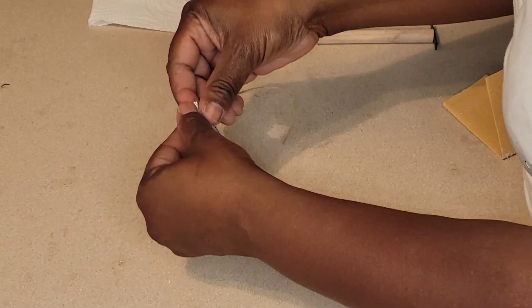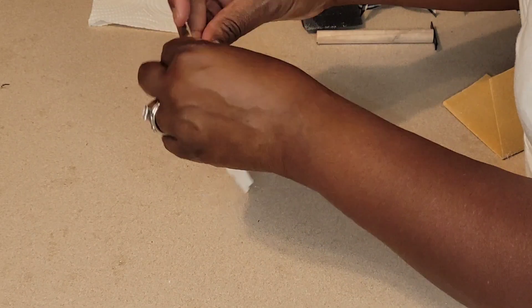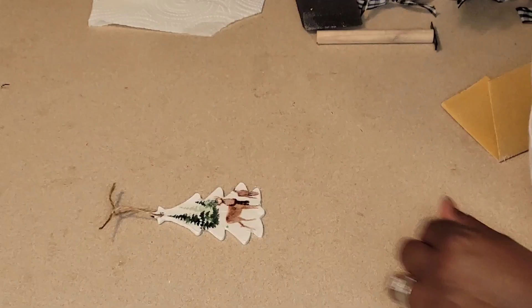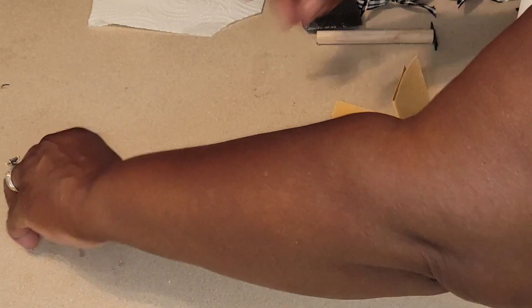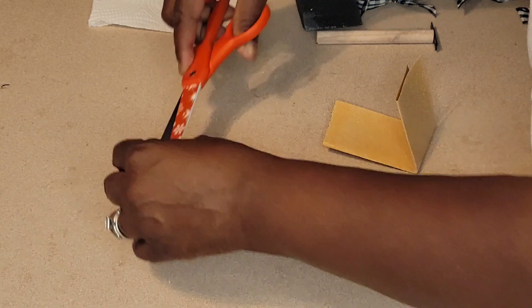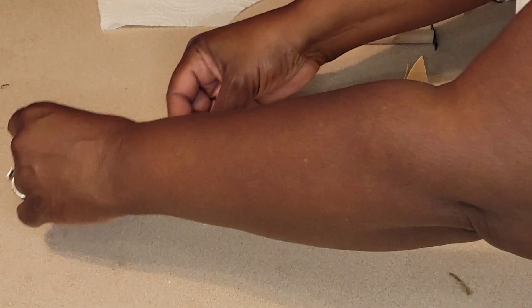We're going to take the little string that comes with it in the pack and just tie it back on. Then we're going to brush some anti-wax around the edges to give it a farmhouse look, do one little bit of embellishing, and that'll be it.